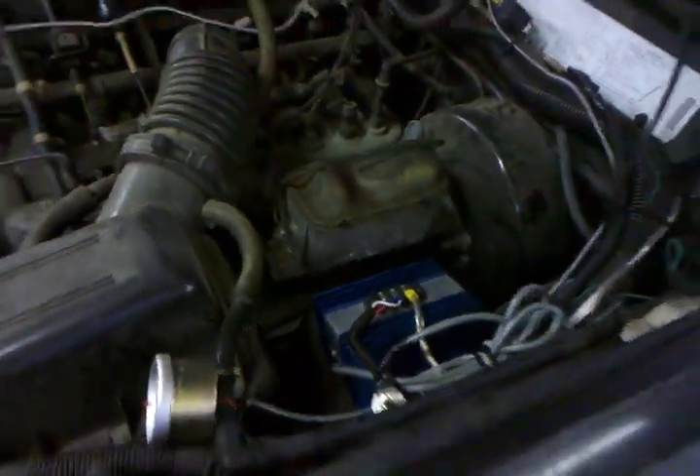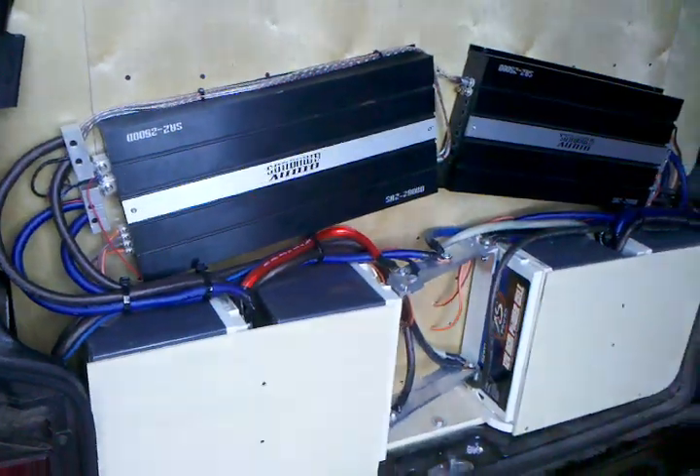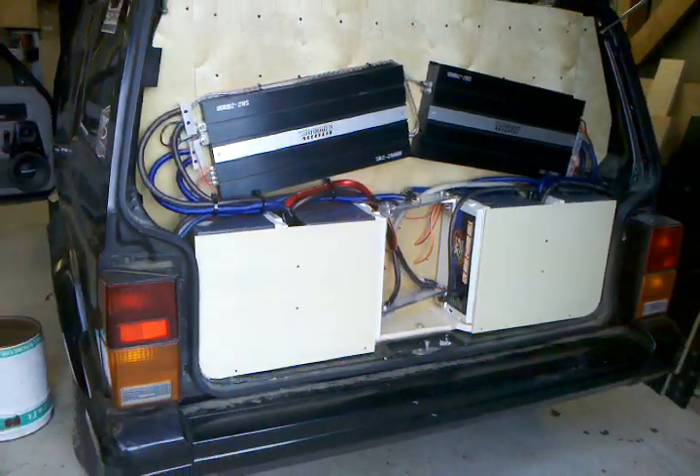Fourth order bandpass, four SA-15s. And in the back I got two Sundown SA-Z2500s and four XS Power D3100s.